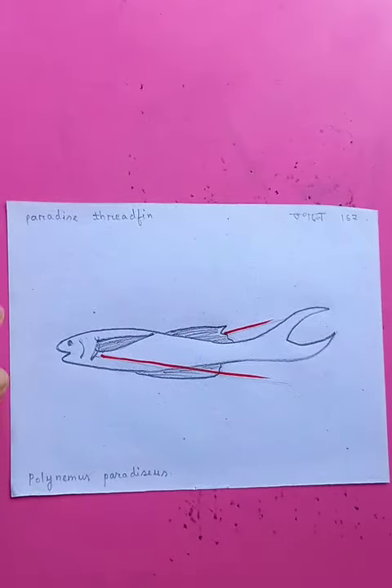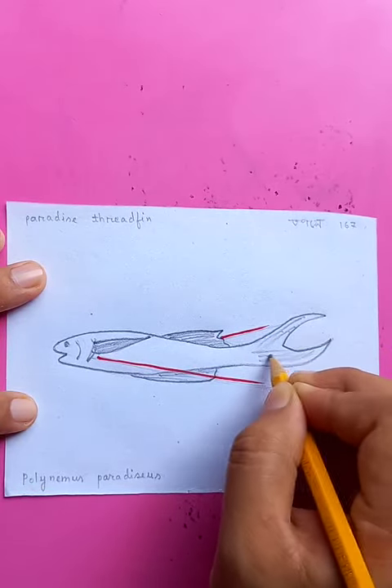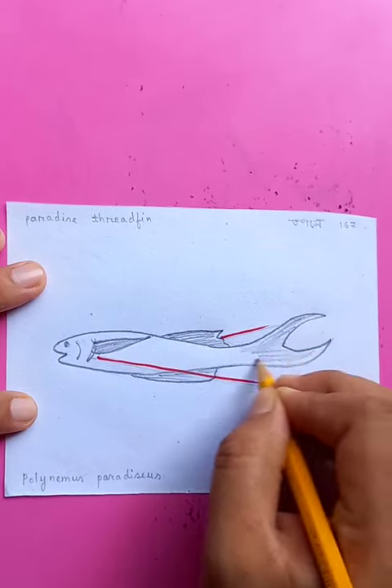On the other side, you can see the tail — like this one. All the details are done.